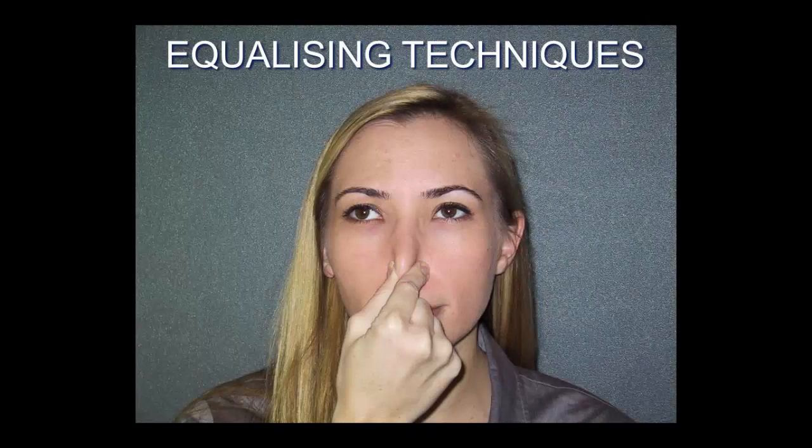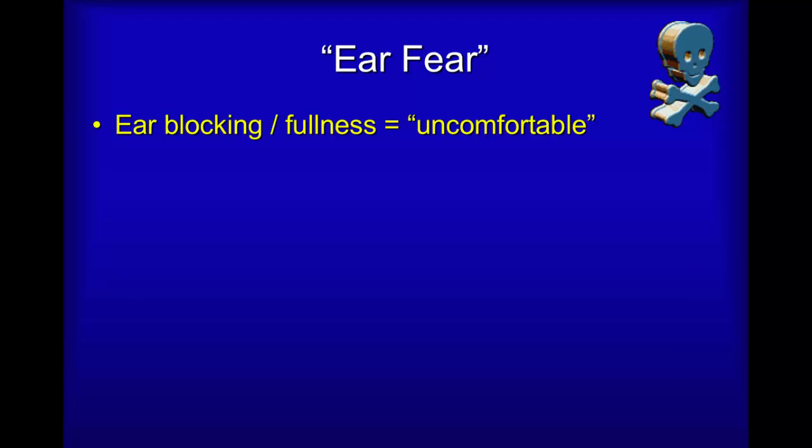In order to be able to effectively adjust middle ear pressure to increasing pressure as a diver descends, we need equalizing techniques. There are a variety of techniques and we'll spend some time explaining them, but to start with, the process of equalizing the ears is not necessarily a comfortable one. Many divers feel awkward, uncomfortable, or will start rubbing their ears.